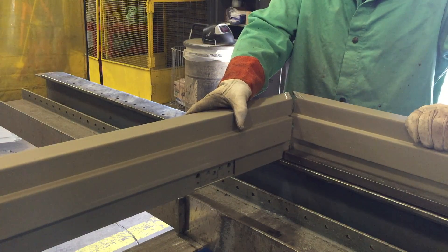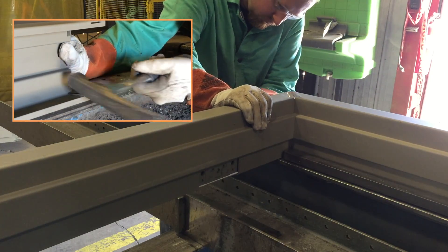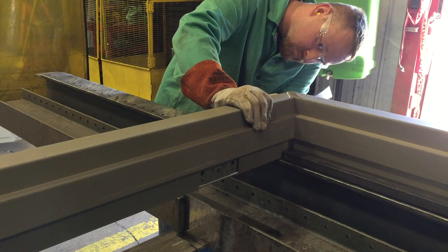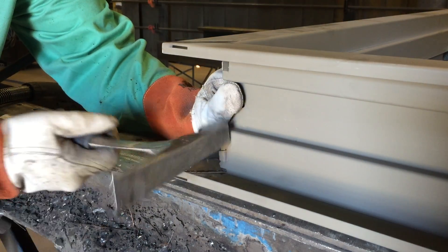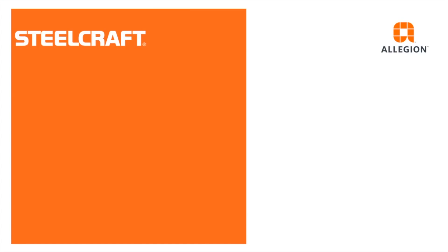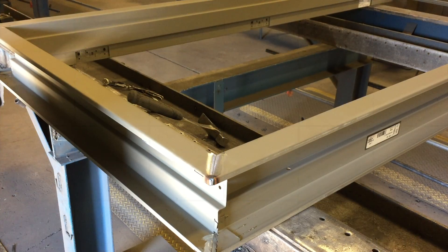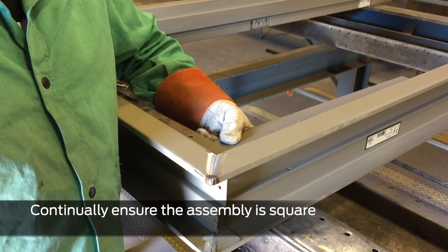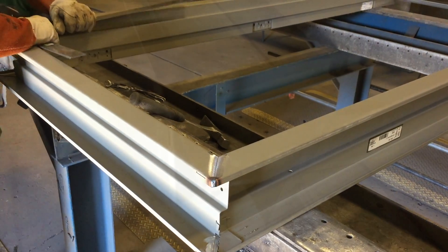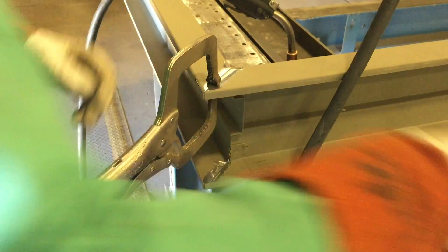Assemble one corner, ensure it's square, and bend the locking tabs outward away from the frame opening. Repeat with the opposite jamb, continually ensuring the assembly is square. Use a framing square to check. Clamp the faces together and ensure they are flush, tapping with the hammer and feeling the seam as necessary.